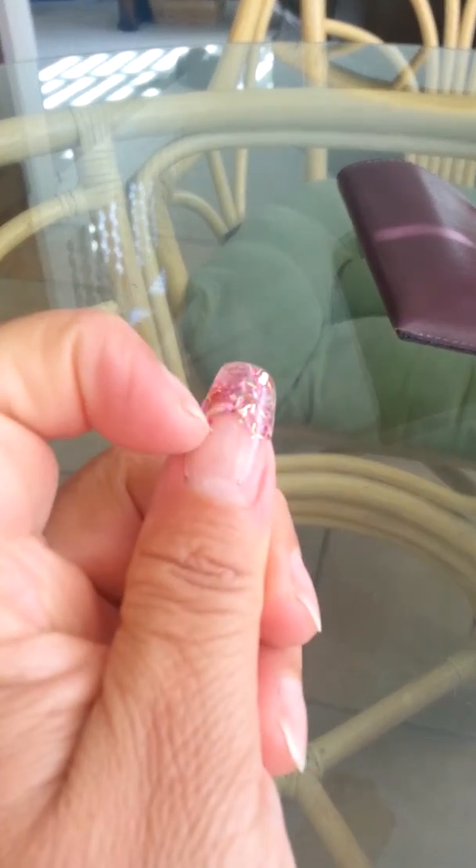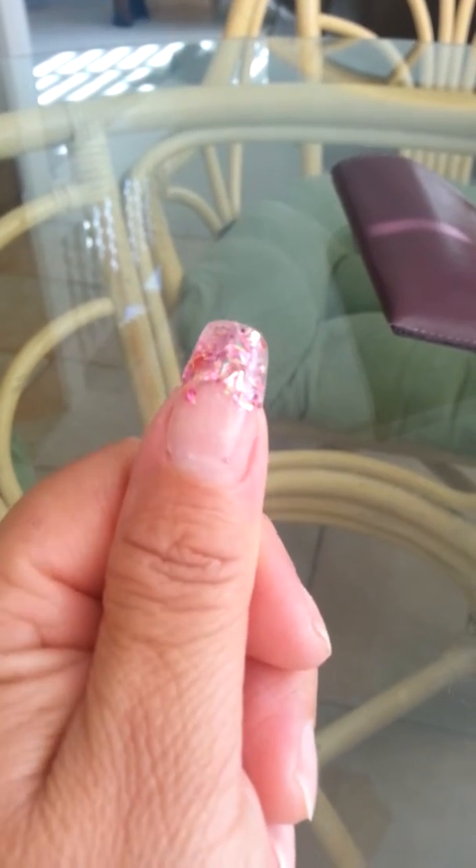My first time doing my nail forms, the dual forms. It's crooked — the glitter. I didn't feel it right right there. And it's messed up right here so I'm going to take it off maybe Tuesday, maybe Monday. Monday morning I'll take it off and redo it. But this is the dual form — very nice. I like how it fits, but I have to learn how to put the glitter on to do it the right way.